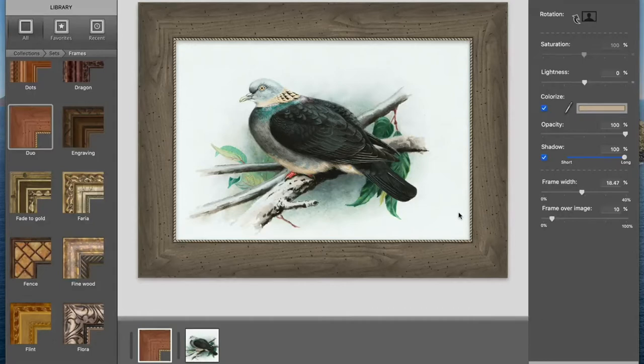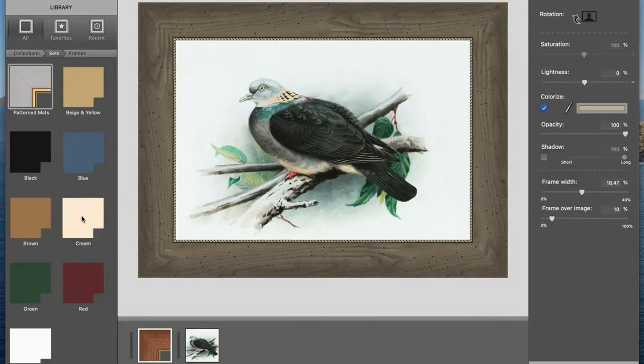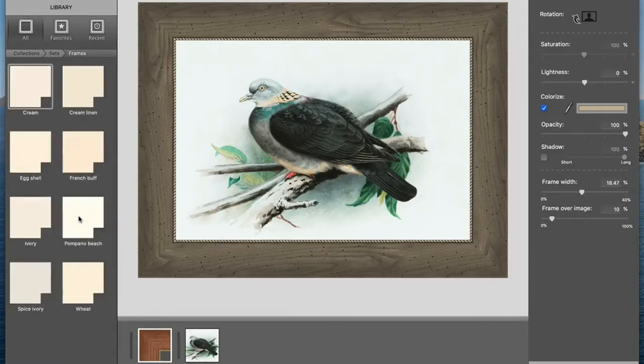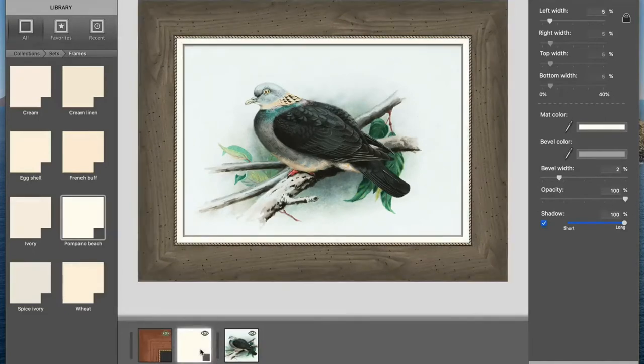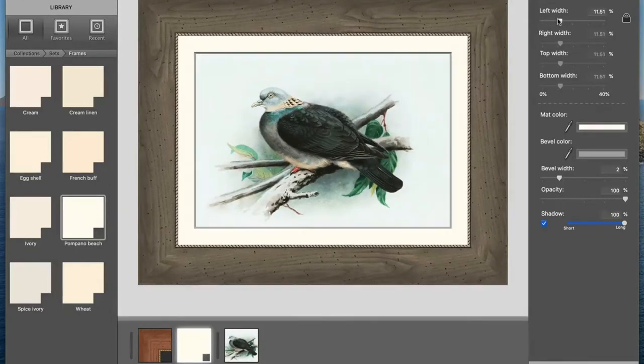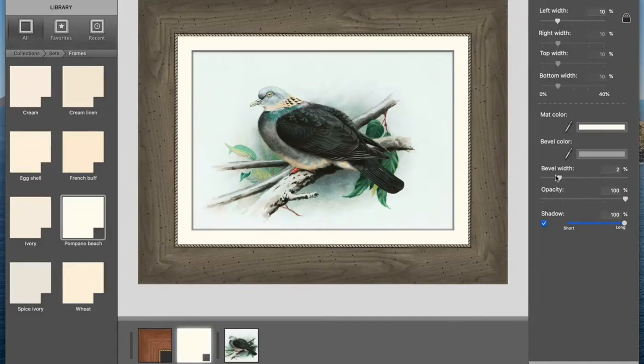I'd like to do more to this piece, so I'll turn off the drop shadow and add a matte by going to the mattes collection. Then I'll select a set and choose a random matte. Now I'll move the matte under the frame by dragging the layer over to the right. I'll adjust the width of the matte and bevel, and edit the matte color by picking something from my image.